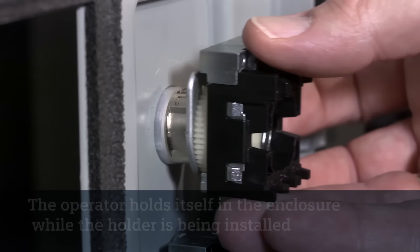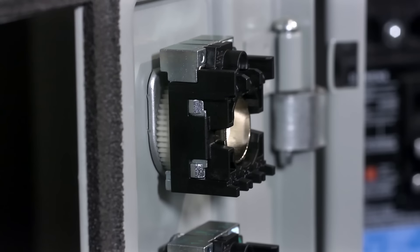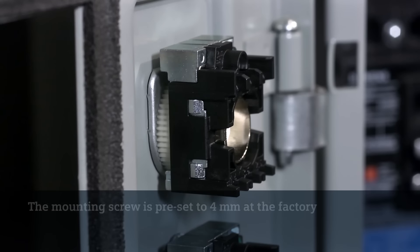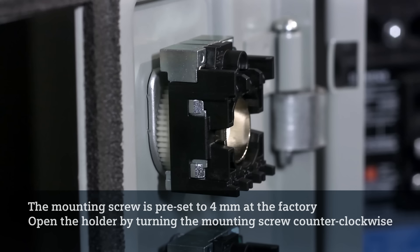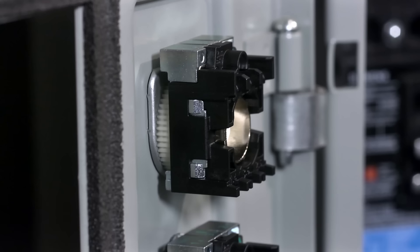Next, snap on the holder — the operator can easily be installed using one hand. The mounting screw is preset to 4 millimeters at the factory to save installation time for the majority of applications. When mounting in panels thicker than 4 millimeters, it is necessary to open the holder by turning the mounting screw counterclockwise. A single mounting screw secures the operator to the panel.